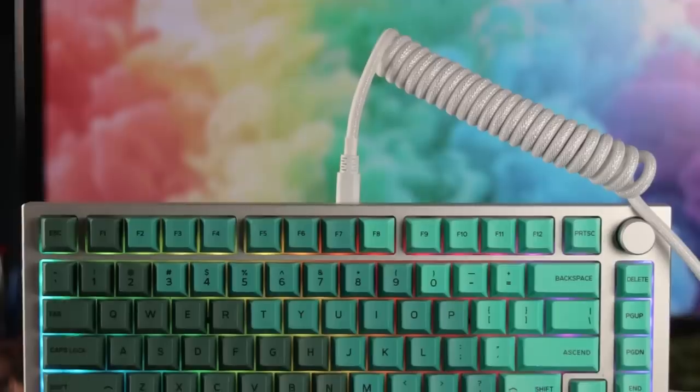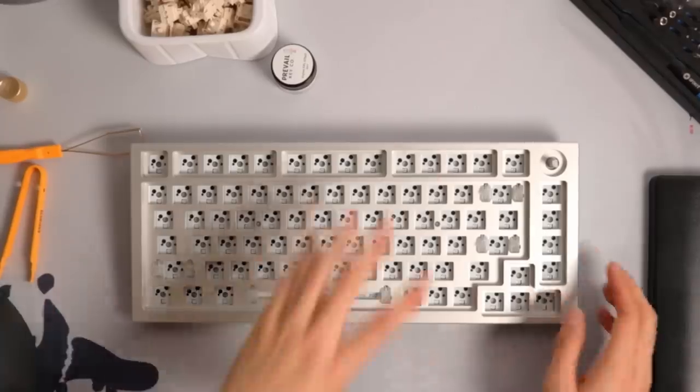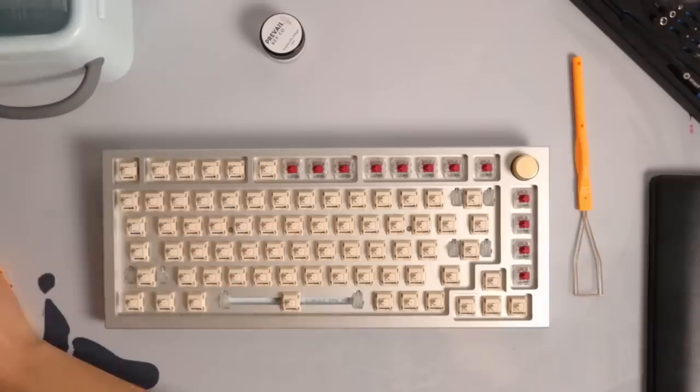The build is super customizable. The case comes with a stock aluminum plate, but there are other plates available — brass and polycarbonate as well. I tested the various plates with the same Nolvakese Cream switches lubed with Krytox 205g0, and you'll be able to hear all three sound tests back to back to determine which one you'd prefer.